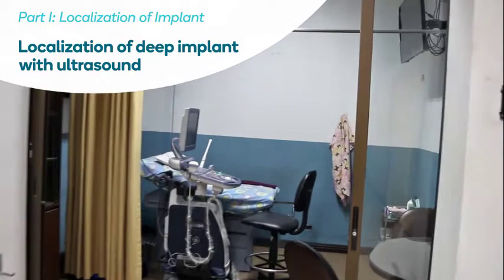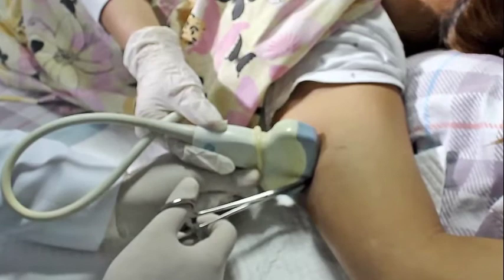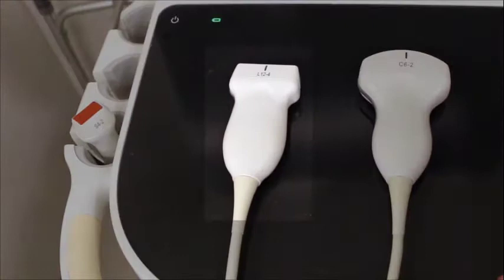If the ultrasound exam cannot be done in the clinician's suite, the clinician should accompany the client to the ultrasound exam in order to verify implant location for subsequent removal. The clinician may work with the sonographer for the removal under ultrasound guidance, or the clinician may complete localization and removal individually. If available, it is optimal to use a linear array probe with a high range of frequency from 10 to 18 MHz with a sterile probe cover.